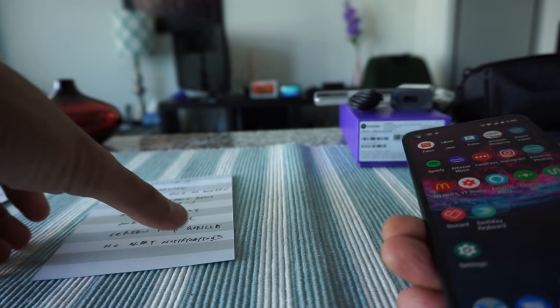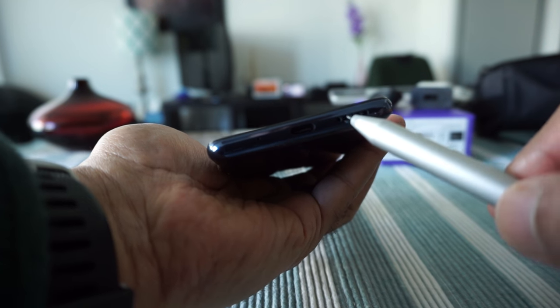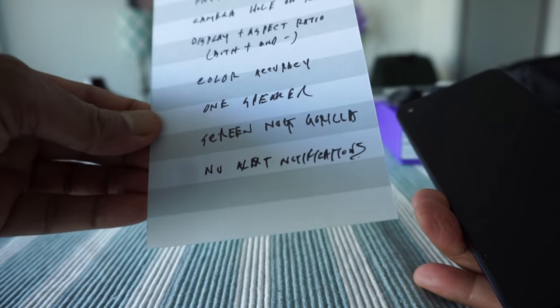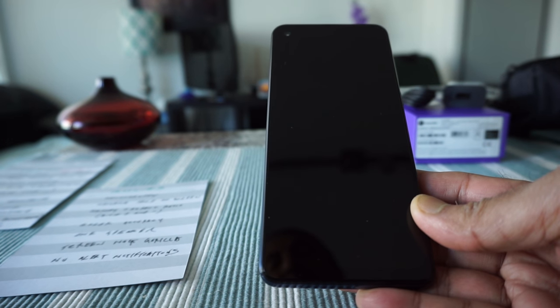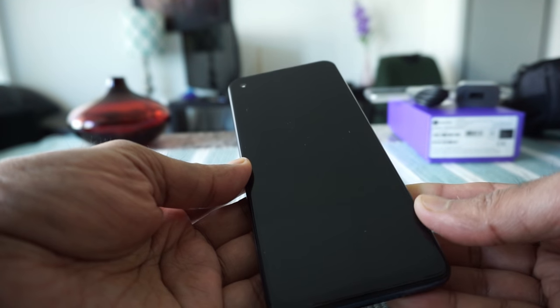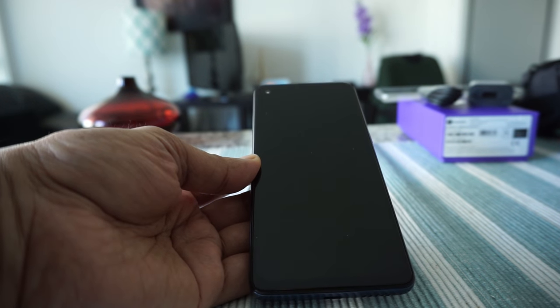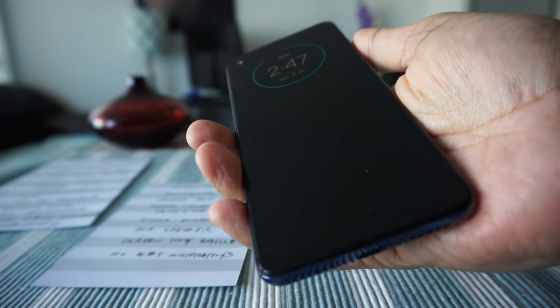The next negative is the speaker — this phone has only one speaker, so if you're looking for stereo sound, this is not your phone. It's okay for me personally. Another negative is that the screen is not Gorilla Glass, so I'm not sure how well it will hold up over time. I'm going to put a screen protector on it this time, since my previous phone broke without one. In everyday use you won't really notice it's not Gorilla Glass.